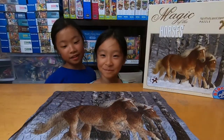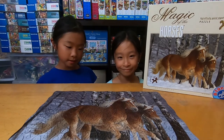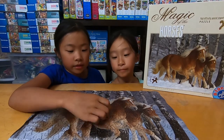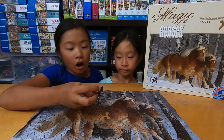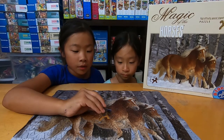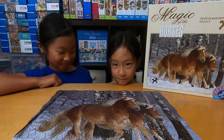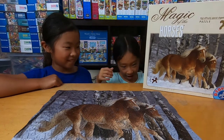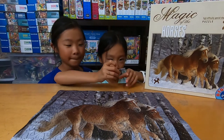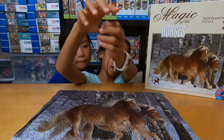We just finished our horse puzzle our aunt gave us. The pieces are shaped like a horse, which I thought was very interesting. The edge is also shaped differently — it's sort of hard to see, but it isn't flat. It's like curvy.